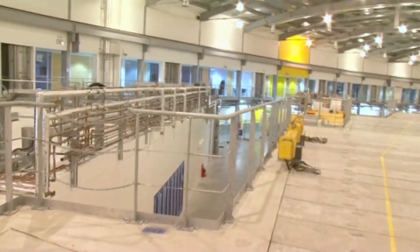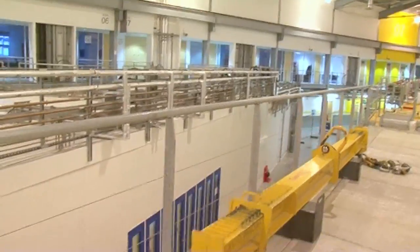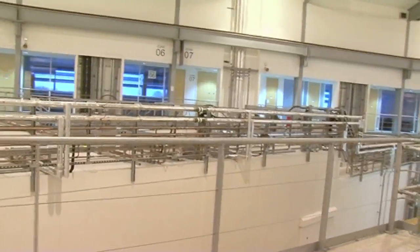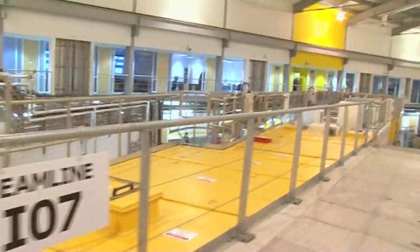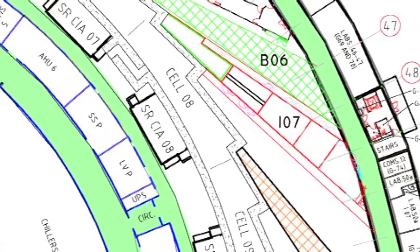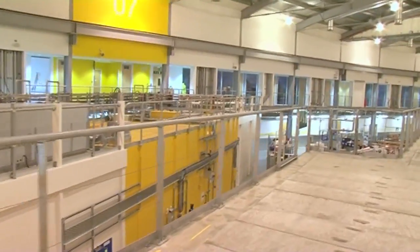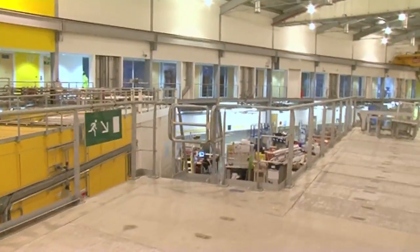We're just above IO6, a soft x-ray beamline where everything is done under high vacuum, and we're looking at electronic structures of materials. IO7, as we're now passing, is our surfaces and interfaces beamline. This is particularly useful for thin layers of materials, coatings or paints perhaps, but also looking at how things absorb onto interfaces — maybe a coating of some kind, or even looking at detergents. Lots of different types of applications.